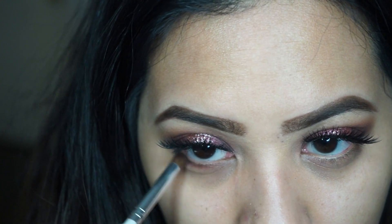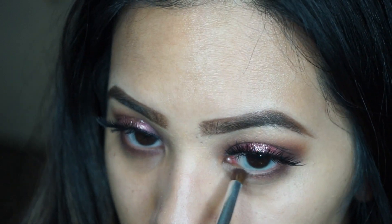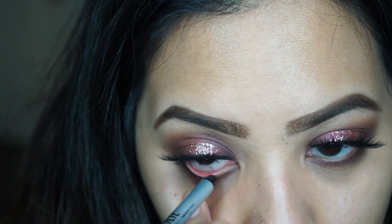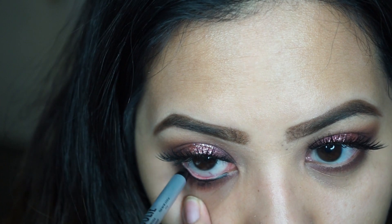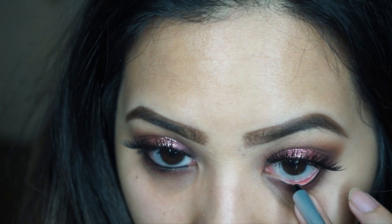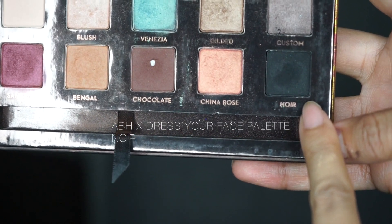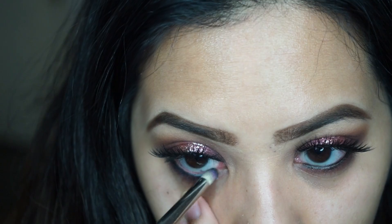Now I'm taking Chocolate and applying that on the lower lash line to smoke everything out. For my waterline, I'm taking the NYX gel pencil liner in Pitch Black, applying that on the waterline and bringing it down a little on the lower lash line so I can blend it out with a pencil brush, and setting that with a black shadow — Noir from the Dress Your Face palette.